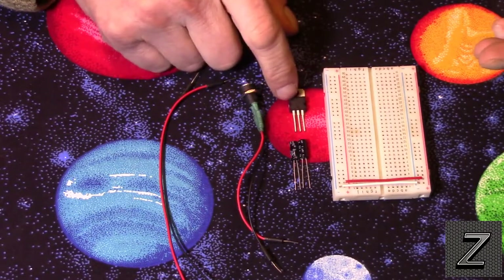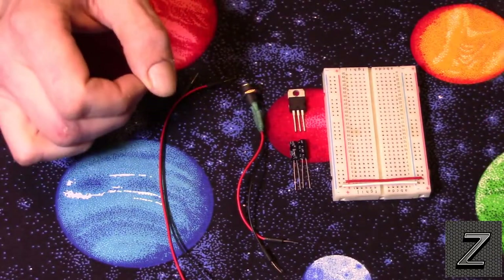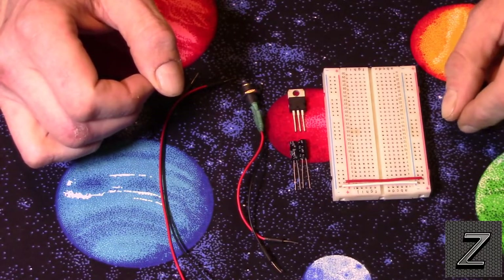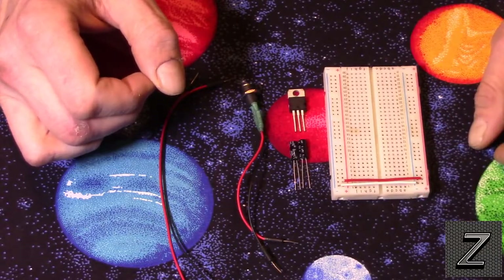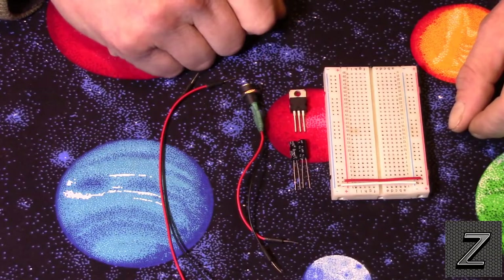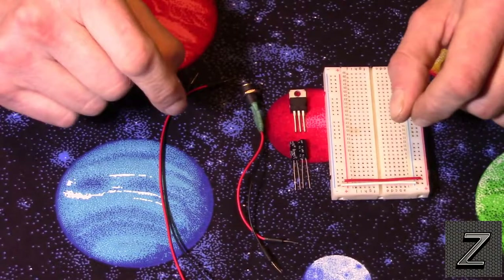For most Arduino projects, a one amp power supply should be enough. The main reason you'd use this is that your Arduino board doesn't provide one amp — it provides around 40 or 60 milliamps. This allows you to have more amperage to supply to your components. Let's go ahead and I'll show you how to hook it up.